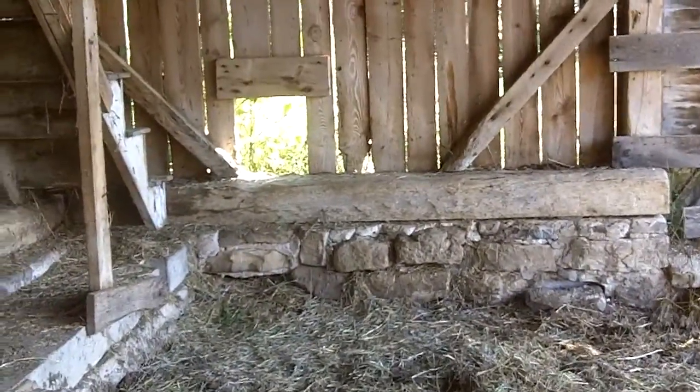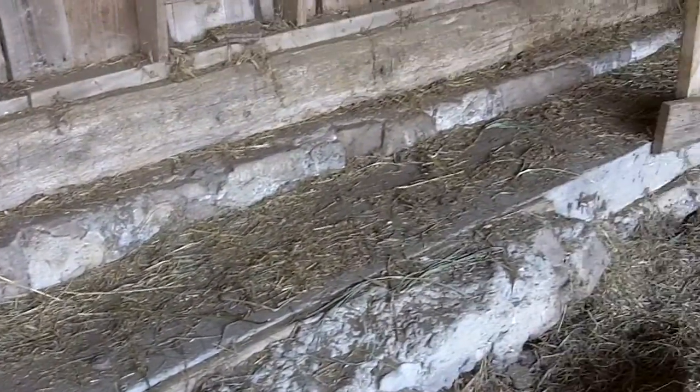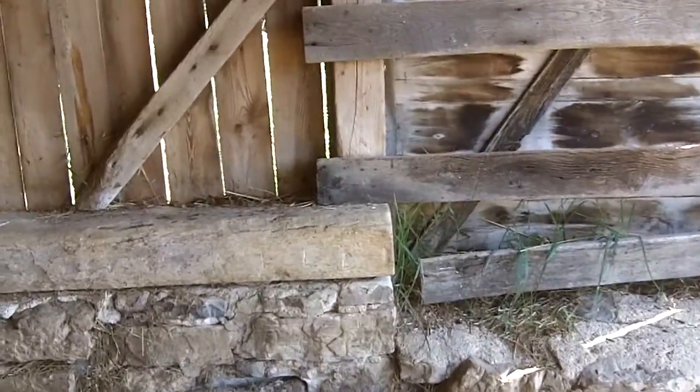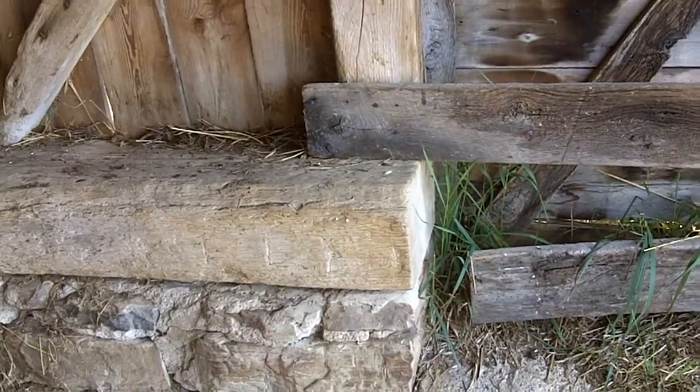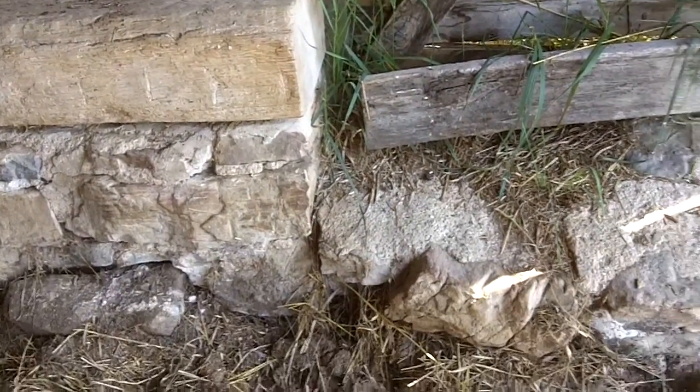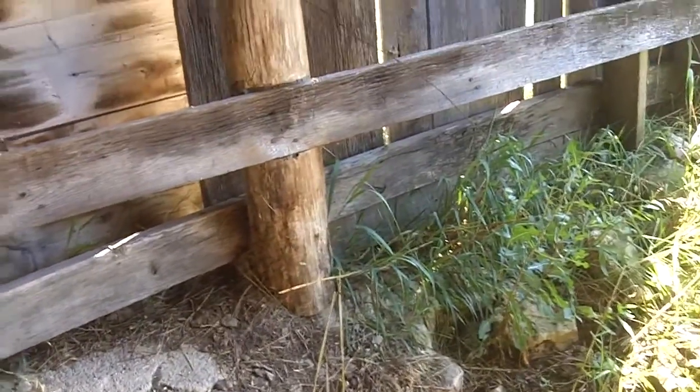Here's that foundation. There's the beam that my grandfather poured — the foundation stops there. That's a hand-hewn sill and maybe original to something. But this part here was new and I'll tear it out. That stone — I didn't put it there; I think it was completely covered with manure when I got here.